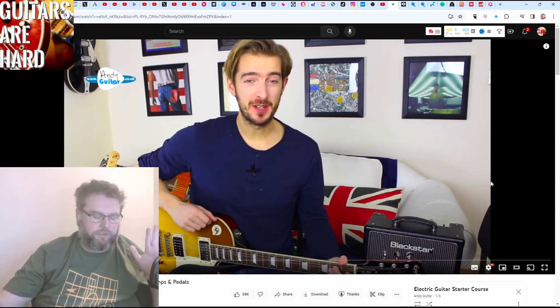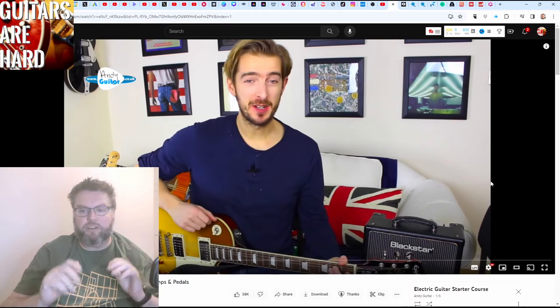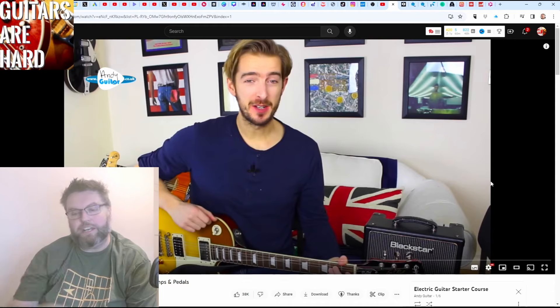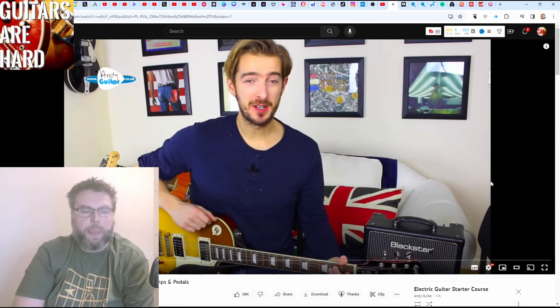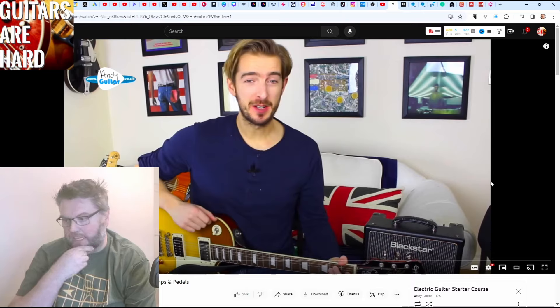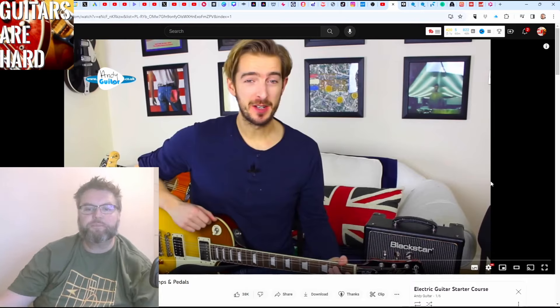So I'm going to start from the very beginning. Imagine I'm an absolute beginner and I'm going to follow this course and see if it makes me a better guitarist. I'm going to show you kind of what's here — I won't show you all of it. I'll show you the pertinent bits and give you a bit of an appraisal of it at the end. And then we'll take it from there.